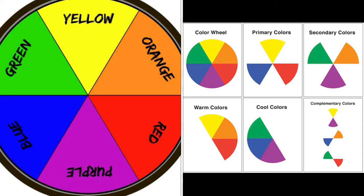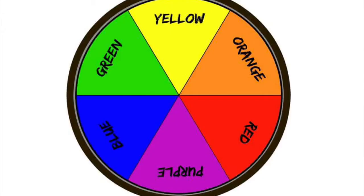Split that color wheel right in half and you'll have your warm colors — yellow, orange, and red — and on the other side, the cool colors — green, blue, and purple. Complementary pairs are opposite each other on the color wheel: red and green, orange and blue, and yellow and purple. Complements make each other stand out and pop, but when mixed together they make brown.